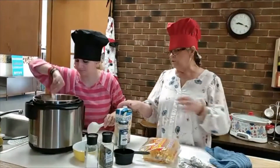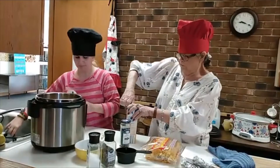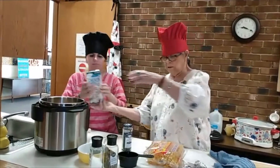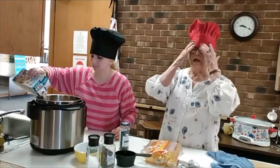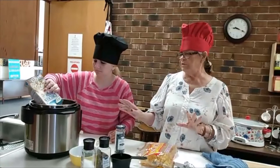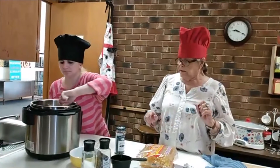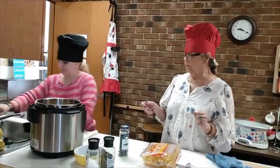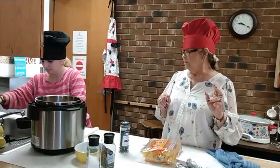Now we're going to add four cups of chicken broth, which is one container — we'll just pour that in. And then we're going to add three cups of water. It's supposed to serve six, with the serving size being about two cups. Of course, you know how that goes.